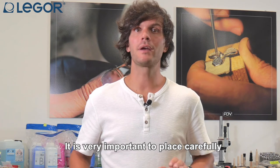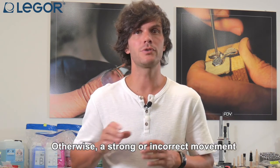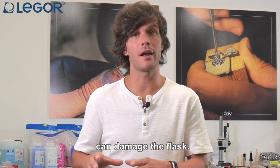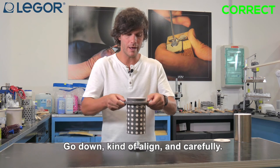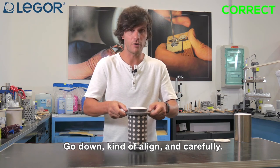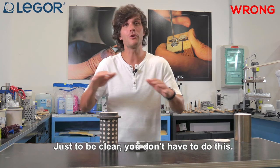It is very important to place the flask carefully inside the furnace — strong or incorrect movements can damage the flask. This is the right way: go down in a line carefully. Just to be clear, you don't have to do it this way — meaning do not be rough.